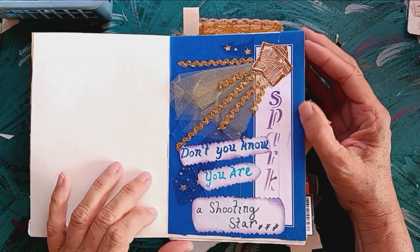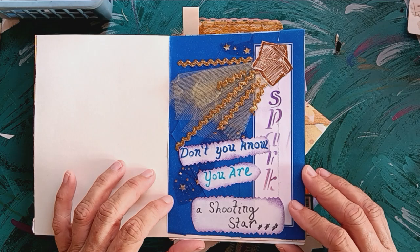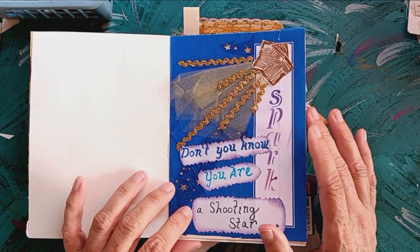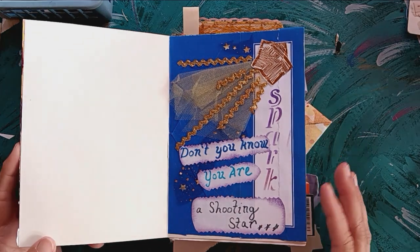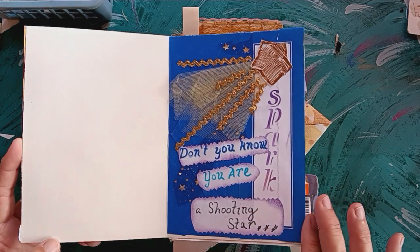Prompt one was spark. I'm not going to say that much about any of these — just basically do a flip through. But for prompt one, spark: don't you know, you are a shooting star.